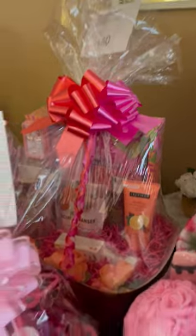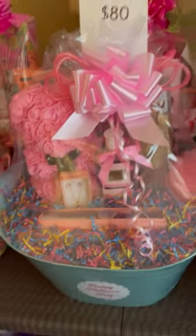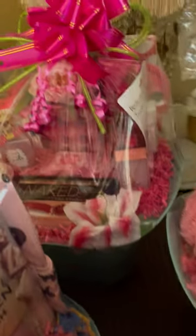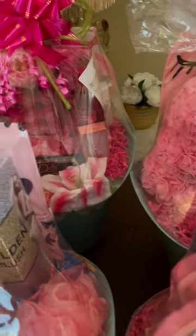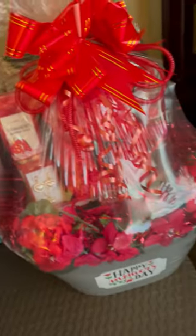And I really enjoyed making these, guys. This is my first Mother's Day making these baskets, and I really, really enjoyed myself. It's a lot of fun. I invested a little bit more money than I had planned on it, but when I started seeing all these deals, I just couldn't pass it up. I had to just go ahead and bite the bullet.